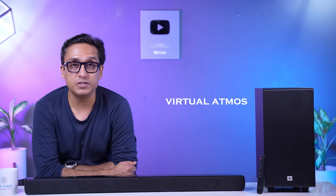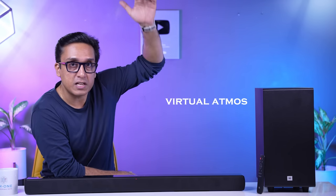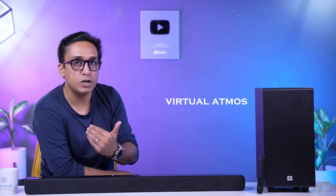The soundbar gives you virtual Atmos support. As I've explained in past videos, true Dolby Atmos doesn't really work in a soundbar or small speaker set unless you have a proper setup with ceiling speakers. Because these soundbars are compact and can't do such a setup, you can't get proper Dolby Atmos — and this is called Virtual Atmos.